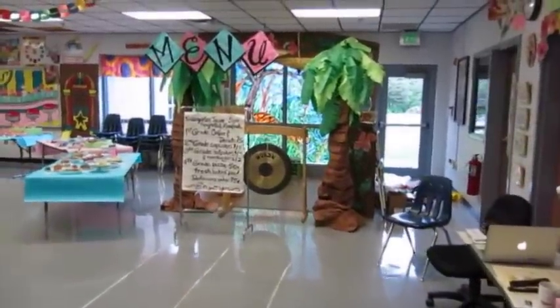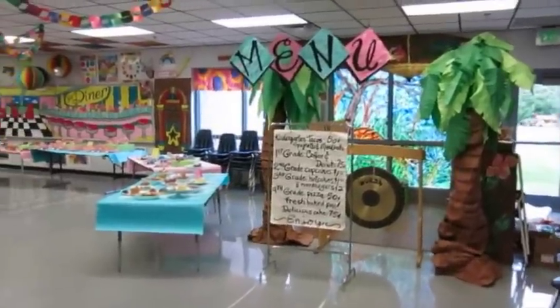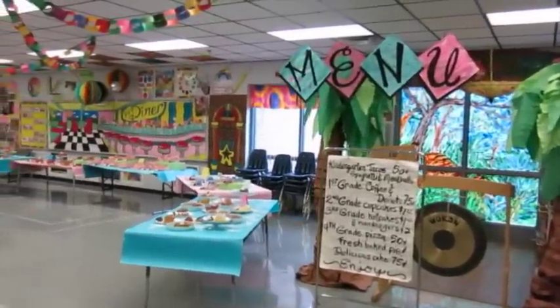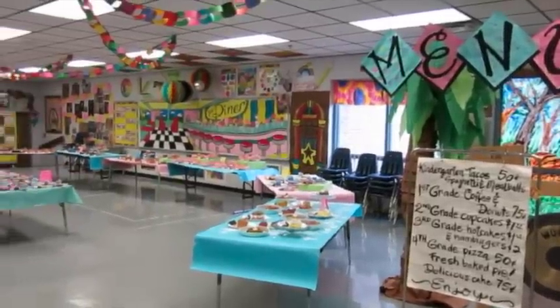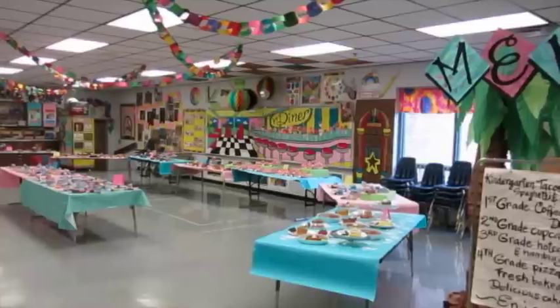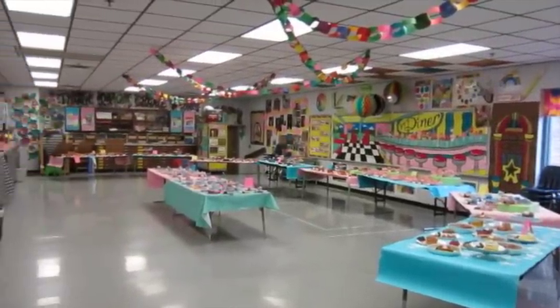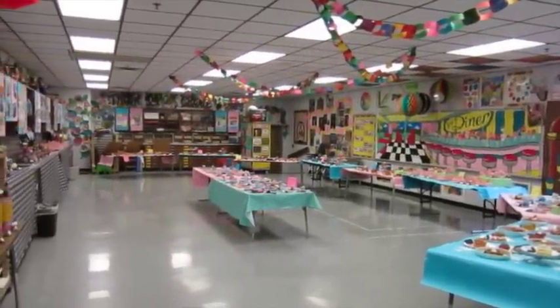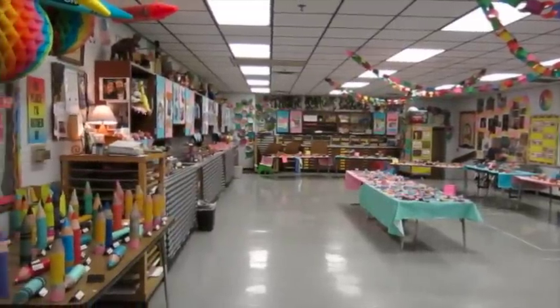I'm going to walk in slowly and give you a little view, then take you on a close-up tour. If you've taken a video tour of my room before, you know it's really big because it used to be the school library. We had about 400 plus clay projects and fourth grade sculptures on display.